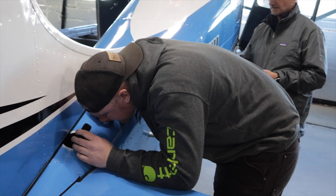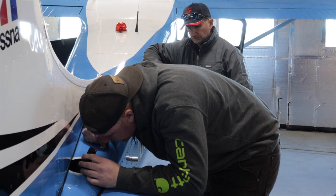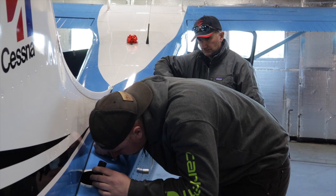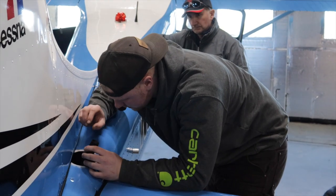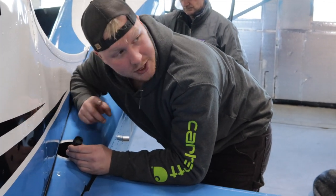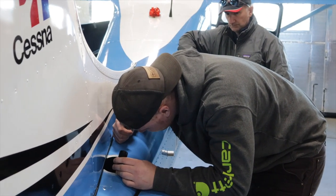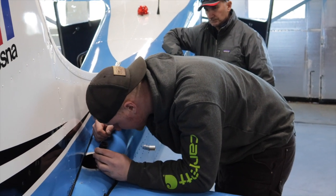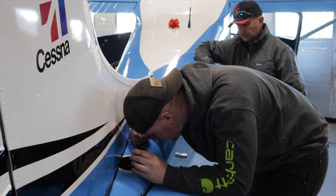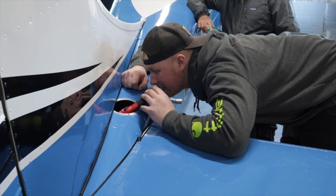That lower turnbuckle has a hairline crack in the back of it, and they didn't take out the bell crank — they didn't even change the hardware. They didn't disassemble it at all: left the bell crank, left the rod ends, left the turnbuckle, and just changed the cables. Cables are good, but come on — it's 70-year-old hardware. It's not that big a deal to change it. I just don't know why you wouldn't. They did do the trim pulley though, which is like the hardest one to do.